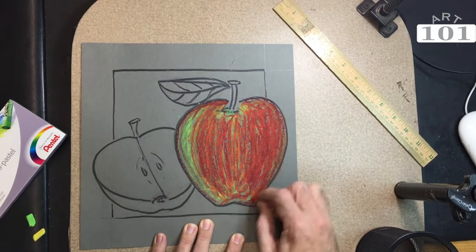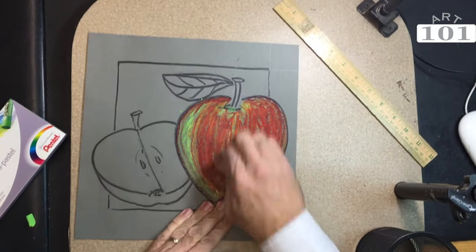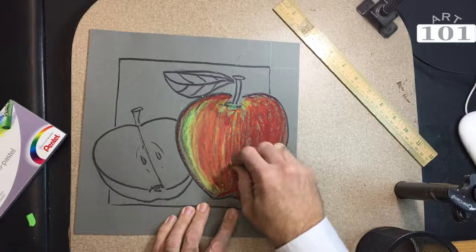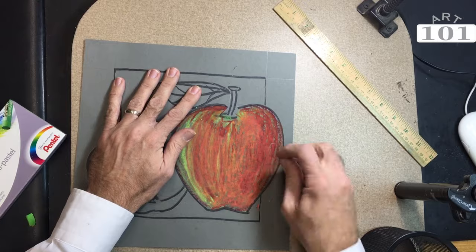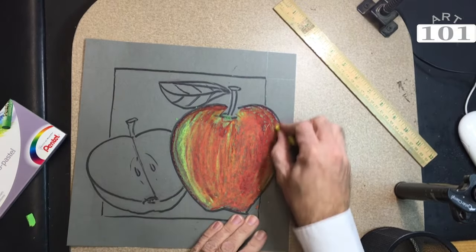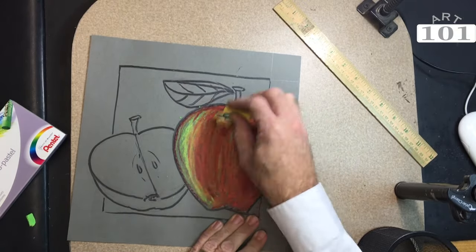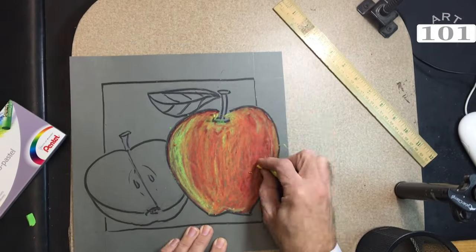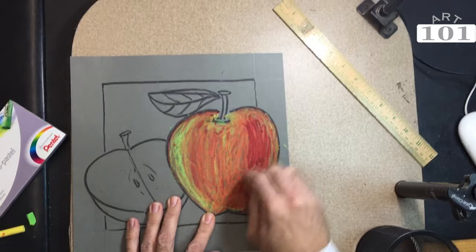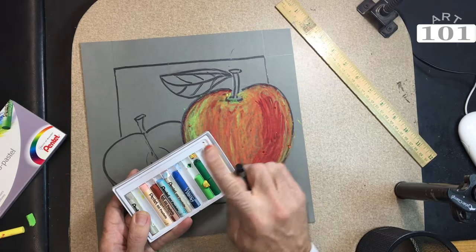It's going to make a more rich, more deep color in the long run. After I have my red down, I'm taking the yellow again and using that lighter color to blend all the other colors together. That's when the oil pastel will start looking like an oil painting. It starts getting real slippery and gets you that painterly look.